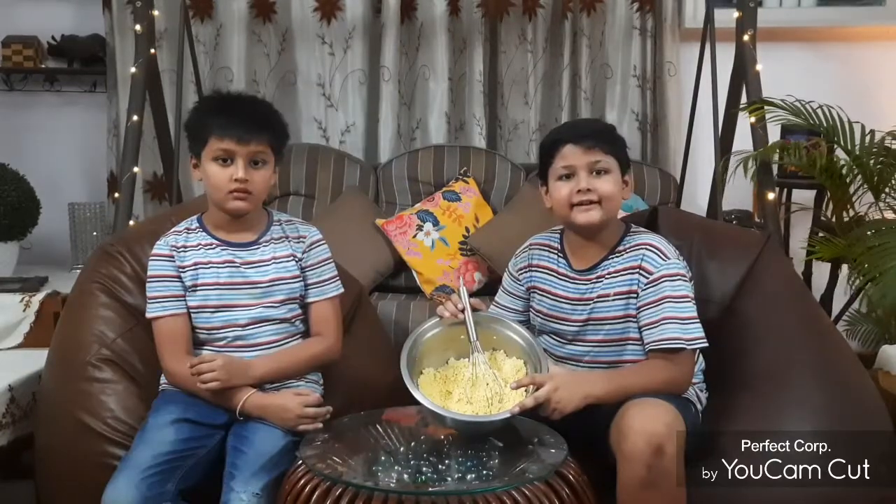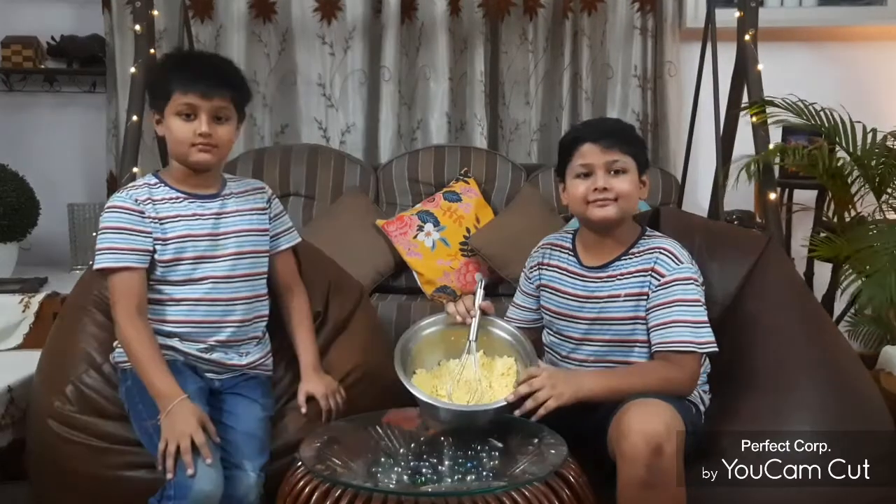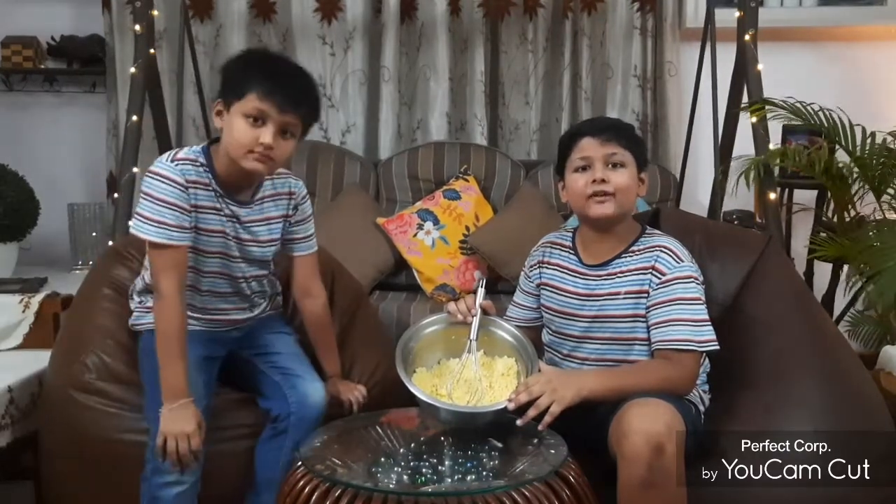See, it is crumbly. Now we will make small balls of it, which will turn into cookies. We have made such fluffy balls.